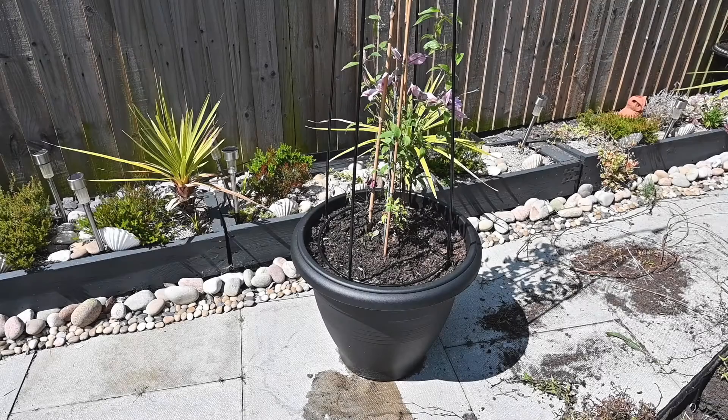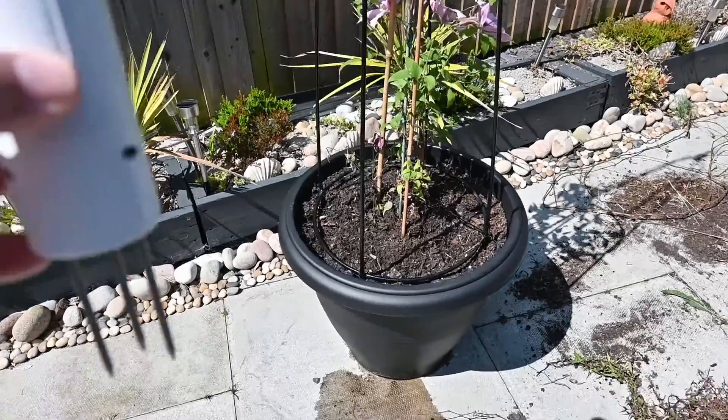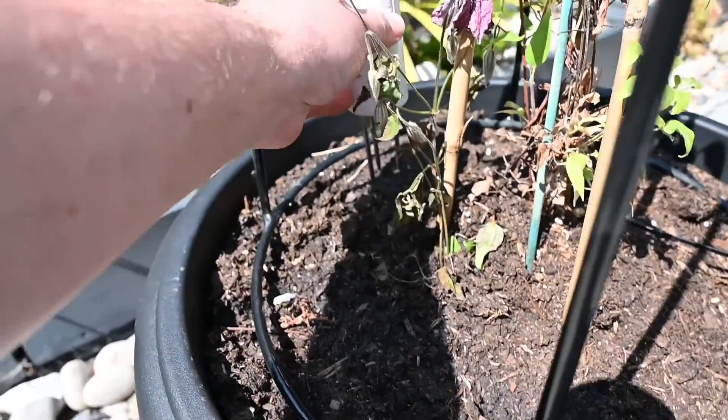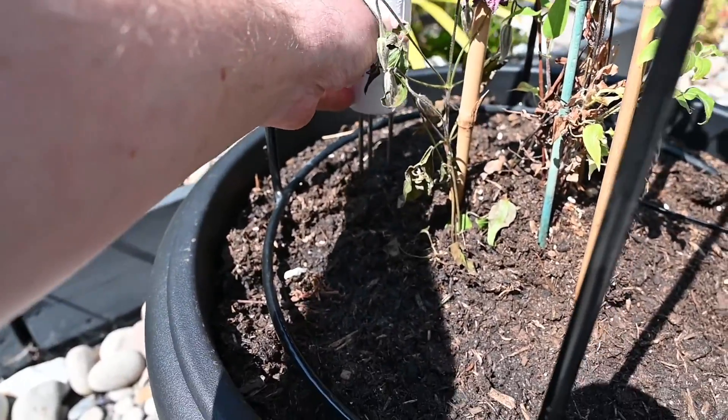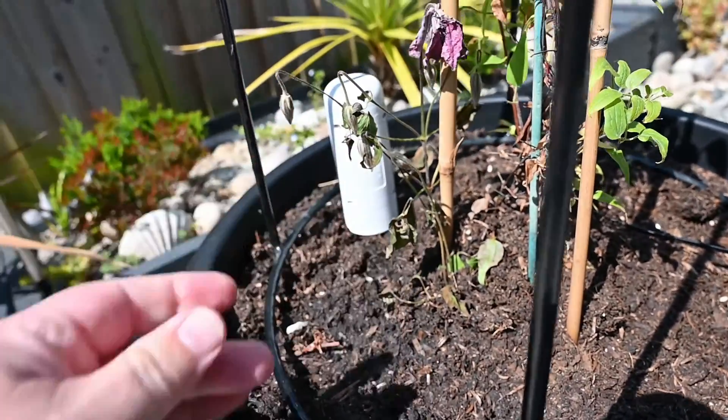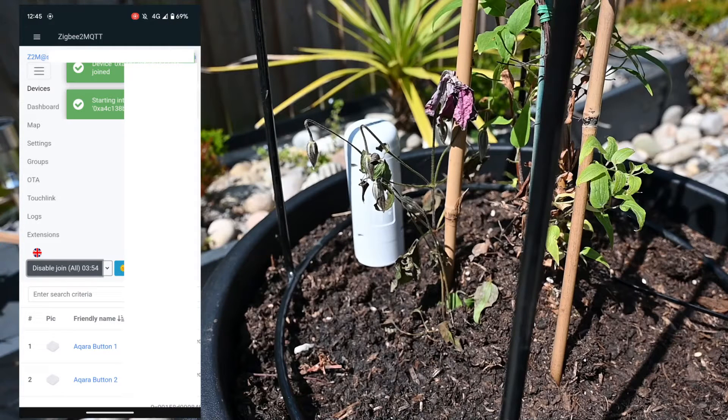So I'm going to get this set up and show you the entities you get with Home Assistant. Out in the garden — this is the plant I'm going to use the soil sensor with. Just take the three little plastic covers off the metal prongs and then pop it into the soil so that it goes all the way down to the plastic base — and that is it. Then into Zigbee2MQTT.